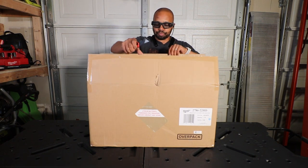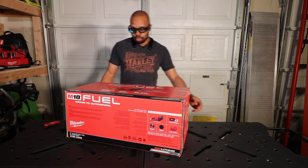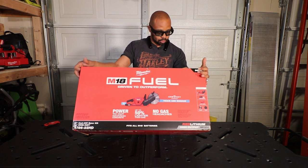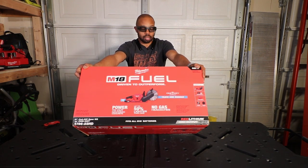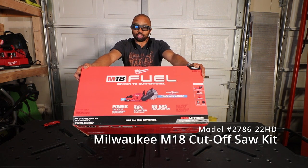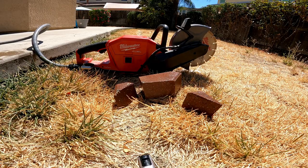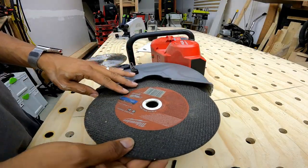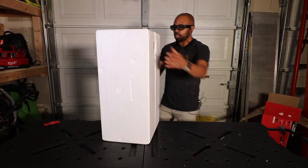Let's see what we got here. This is the Milwaukee M18 nine inch cutoff saw with One Key, model number 2786-22HD. It comes with two high output 12 amp hour batteries, the saw, a rapid charger, a diamond blade, and also an abrasive blade. Let's open this up and see what's going on.